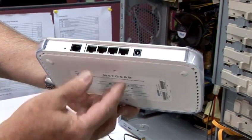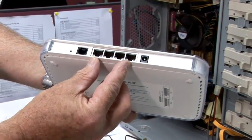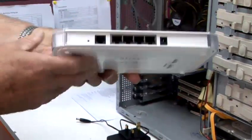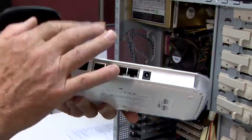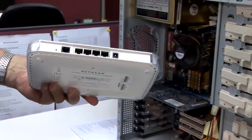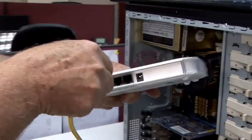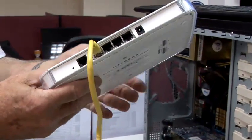Here we can have four static devices connected to the router, and as it's a wireless router, we can have up to 13 other computers connected wirelessly to this one. So first of all, we're going to take our Ethernet cable and connect that into one of the ports.